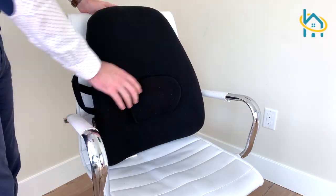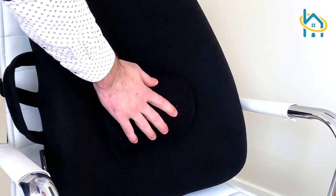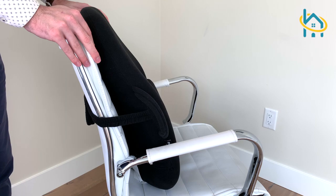Once it's on your chair, you can adjust the velcro lumbar support. It also comes with a sturdy curved handle that allows you to carry it anywhere.